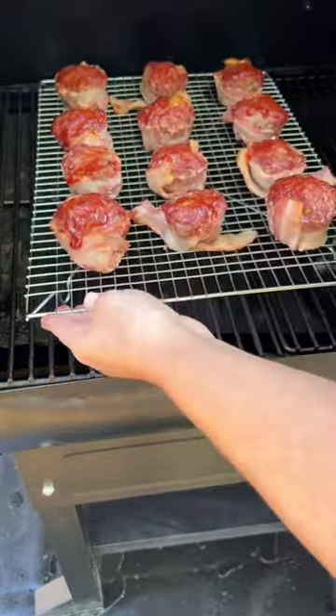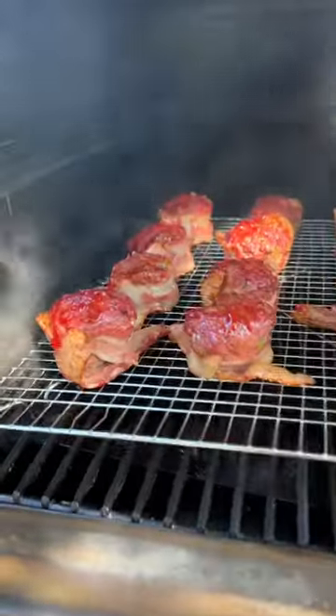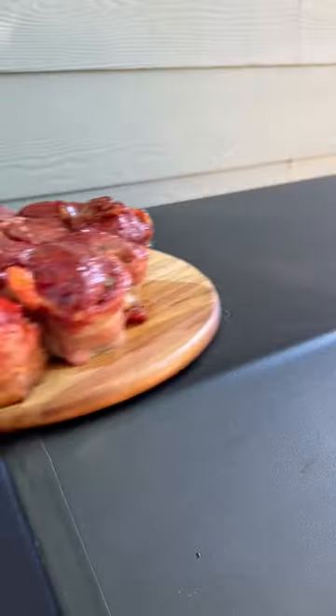Now kick up the temp in your smoker to 350, transfer your meatloaves to a wire rack, and let them cook another 10 to 15 minutes until that bacon is crispy.